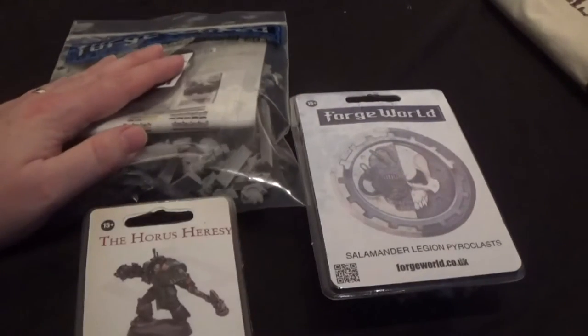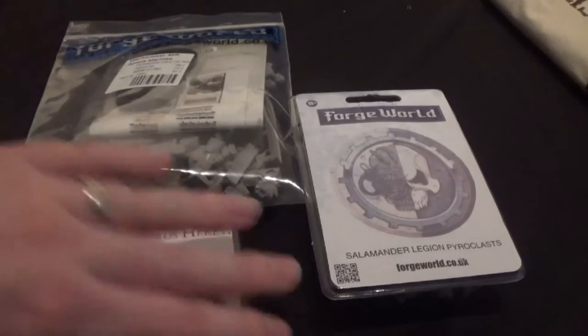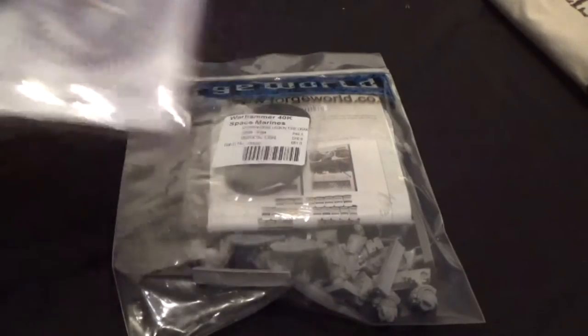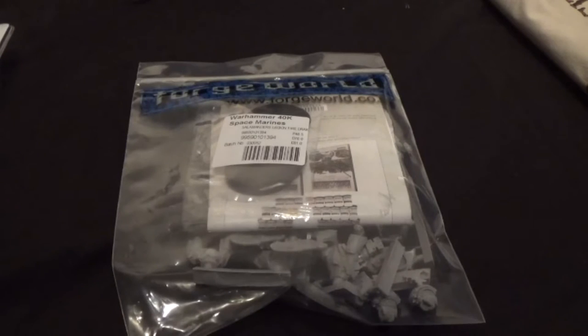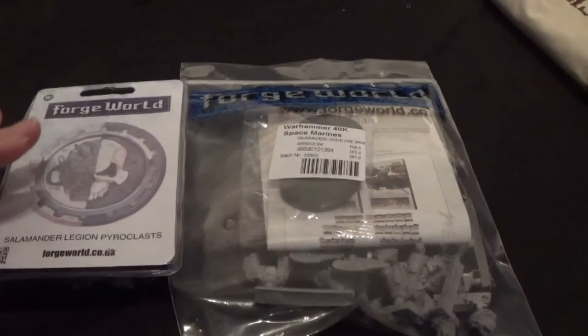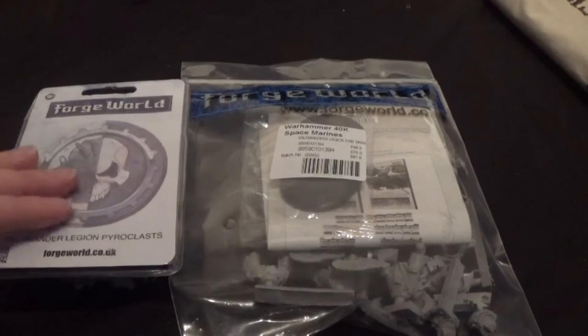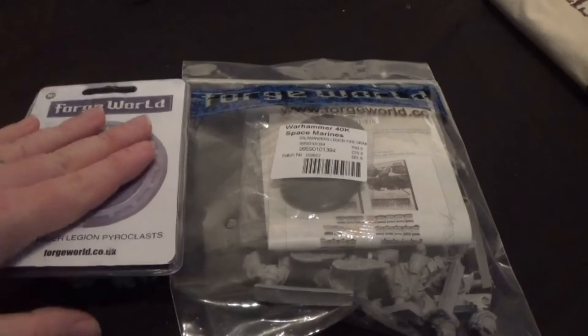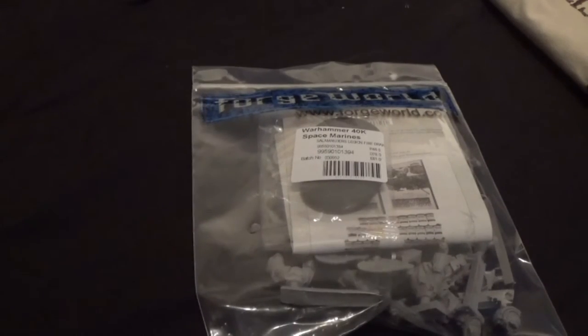So we're going to unbox these three today. I'm going to start with the Fire Drakes — these are the ones I got for Christmas, and this guy has been sat around since we were in Nottingham, which is why I decided to open him in this video. If you've seen the first video, that was the first part of my Salamanders army; this is the second part. There's possibly going to be a vehicle added as a third part — maybe a Land Raider or Leviathan Dreadnought. I keep tweaking the list, but for now let's unbox these and the Praetor.